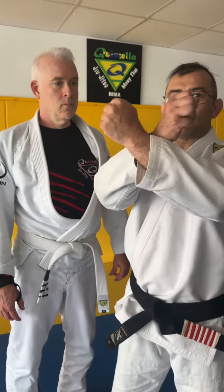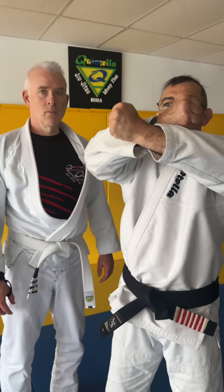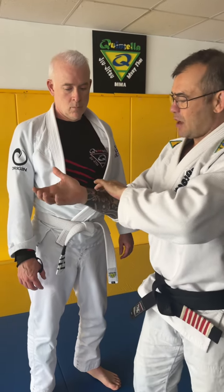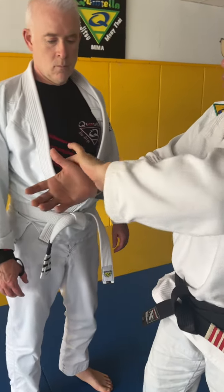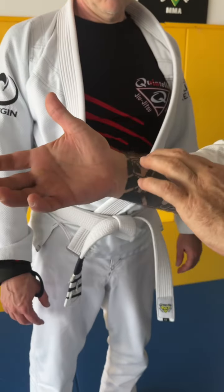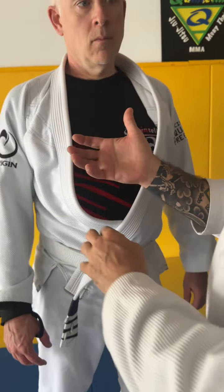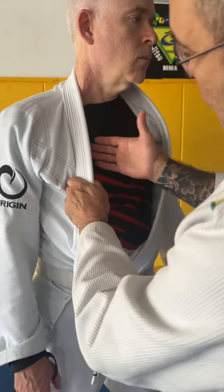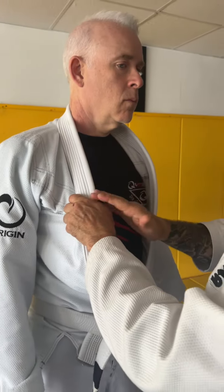We're gonna talk about the crush lapel choke. A lot of people when they do the crush lapel choke, they open their elbow and they try to pull the lapel — this is not right. The way I learned, we have to follow the curve of your arm, that's gonna be perfect for the neck. A lot of guys pull the lapel down, forgetting the hand. I don't like to do this.